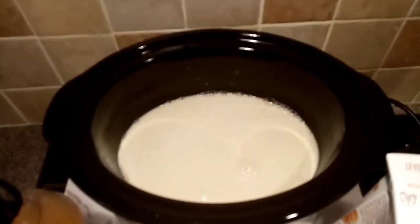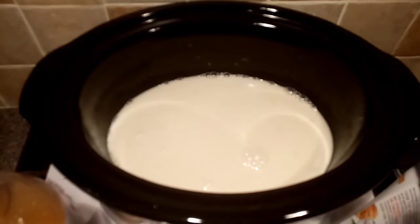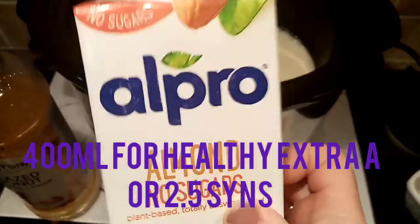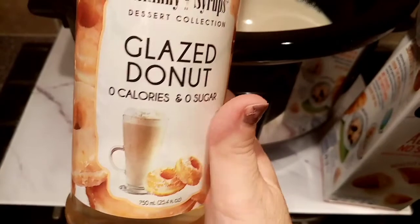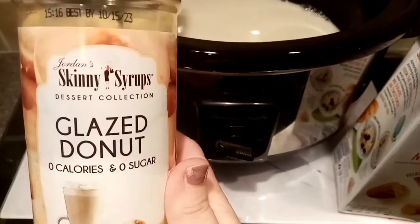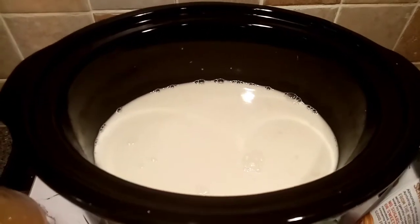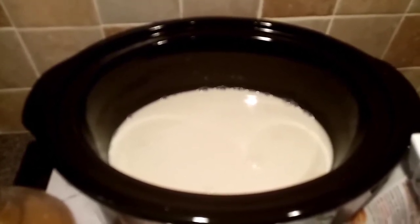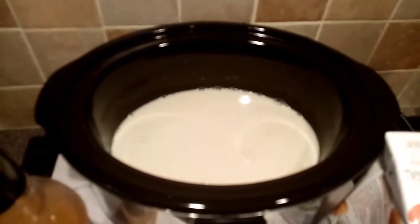I've just put some rice pudding on in the slow cooker. There's 114 grams of pudding rice in here and that is sin free, and then there's a whole carton of milk in there. I'll confirm on screen what the allowance is as I can't remember, and then I just put a capful of sweetener in just to sweeten it a bit, and that is free. I think it needs to go on high for about three to four hours, so I'll either show you tonight or tomorrow — I'll probably have it for breakfast anyway. So the roulade is done and a rice pudding is cooking as well.